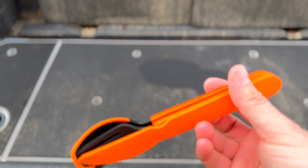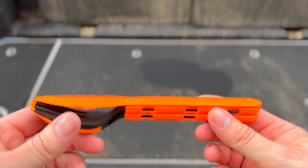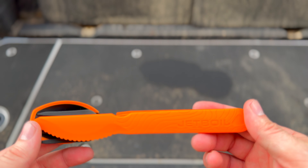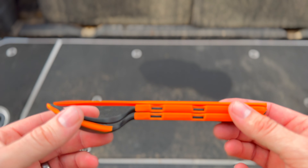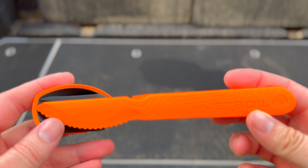All right, guys. Today we're going to be talking about this Jetboil Trailwear utensil set. I'm going to show you all the features of this thing, show you why I like it, and try to give you as much information as possible. So if you are looking for something like this for camping or backpacking, you'll know what this one's all about and whether it would be a good fit for your needs.